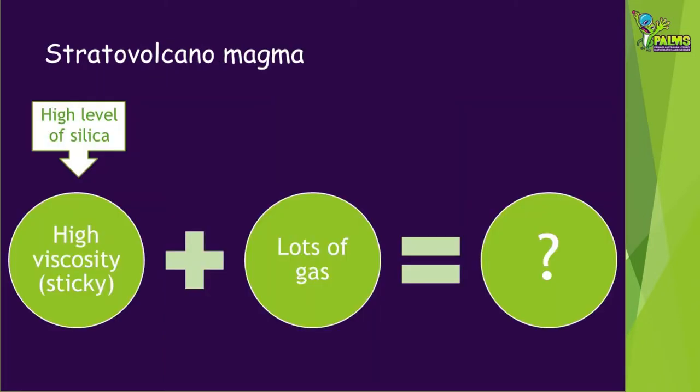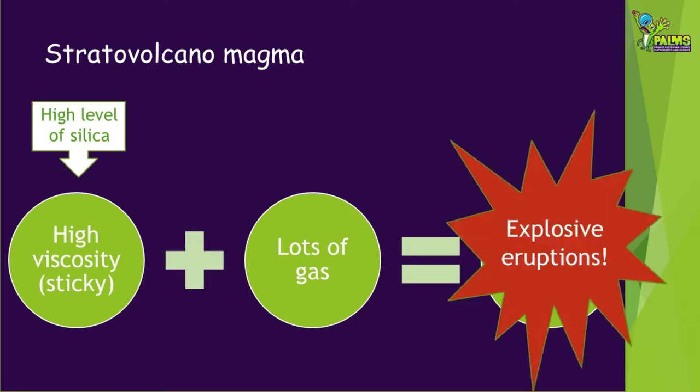Stratovolcanoes tend to have magma that has a high viscosity, meaning it is very sticky, because it contains high levels of a mineral called silica. Higher concentrations of volcanic gases in stratovolcanoes means a lot of pressure can build up inside the volcano. This means they tend to have very explosive eruptions, releasing hot ash, gases and lava bombs.